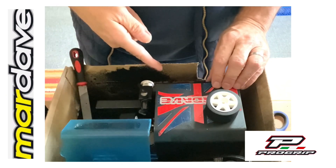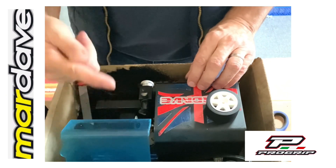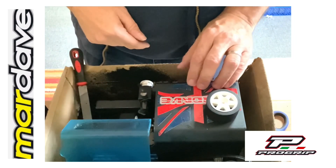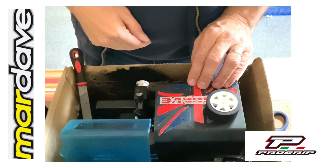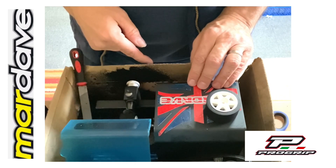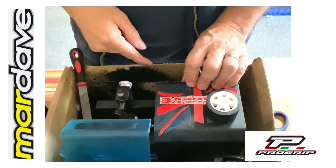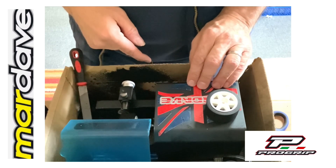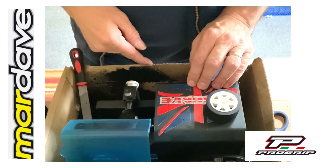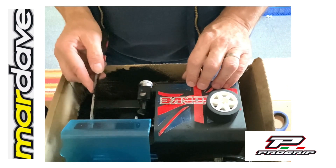Then turn the tyre truer the other way so it's going the conventional way towards you to cut. Go across and trim to whatever tyre diameter you tend to use — on an oval car you're looking at about 50mm; on a circuit car like mini or a hot rod, you would run them about 49 or 48mm.